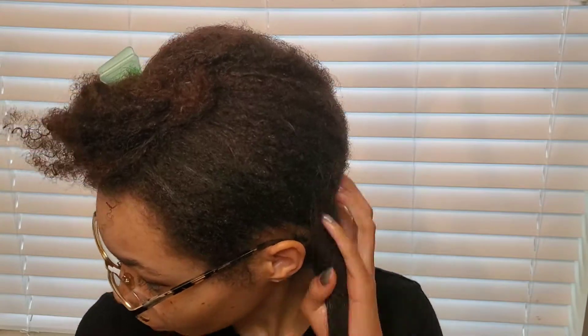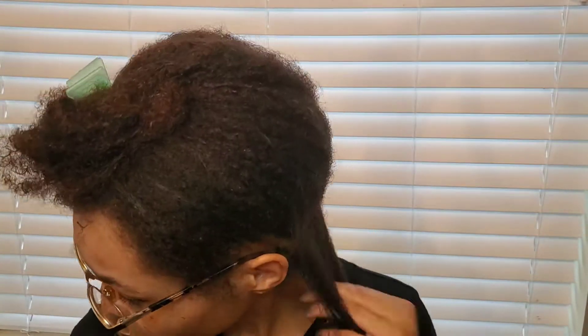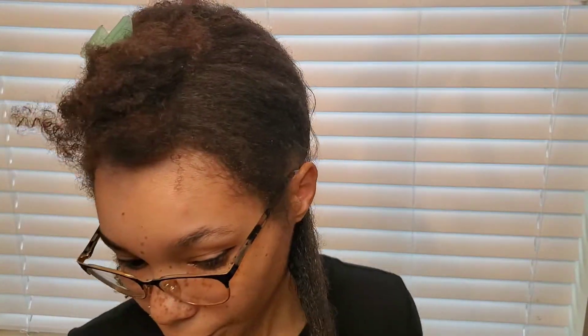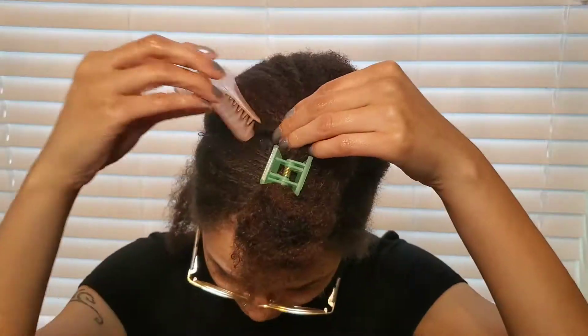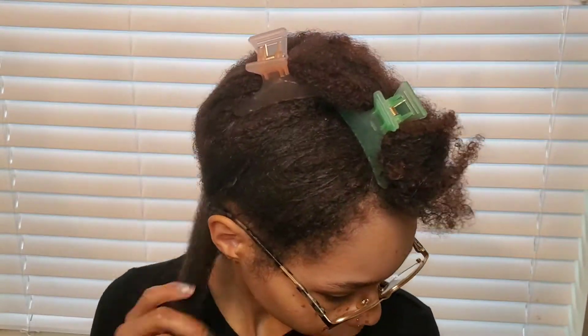I'm going to be straightening my hair so I'm using a heat protector because I want to make sure I protect my hair. I don't use a comb to detangle my hair — I use my fingers. I just like that method better for me. A lot less hair comes out when you use your fingers, but it takes a lot of patience. I always try to keep my hair untangled so it's a lot easier to use my hands.